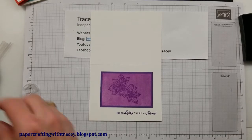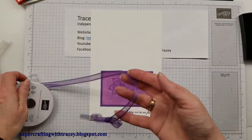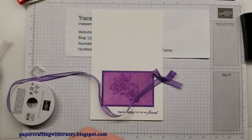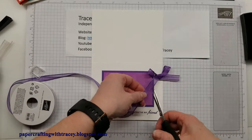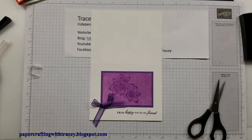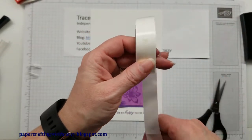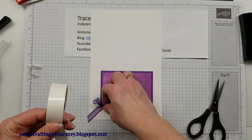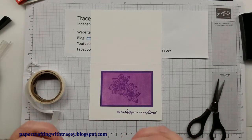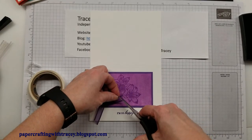I'm going to take some of this Gorgeous Grape ribbon from the January to June catalog — the sheer ribbon — and I've tied a bow in it. I'll get my ribbon scissors here. I only use these for ribbon, because cutting cardstock and other things dulls your scissors after a bit. I'm going to put this bow on the card using glue dots. Always a good idea to keep your glue dots covered. I'll just trim the edge so it's got a bit of an angle as well.